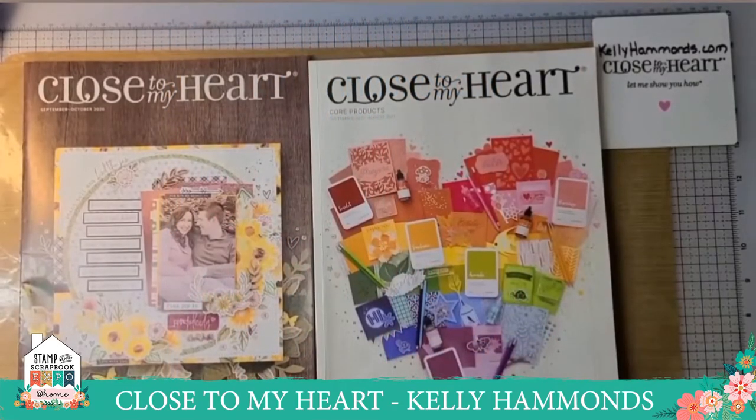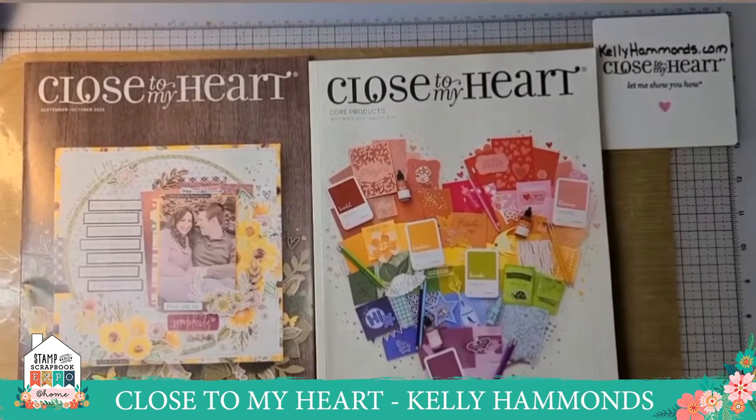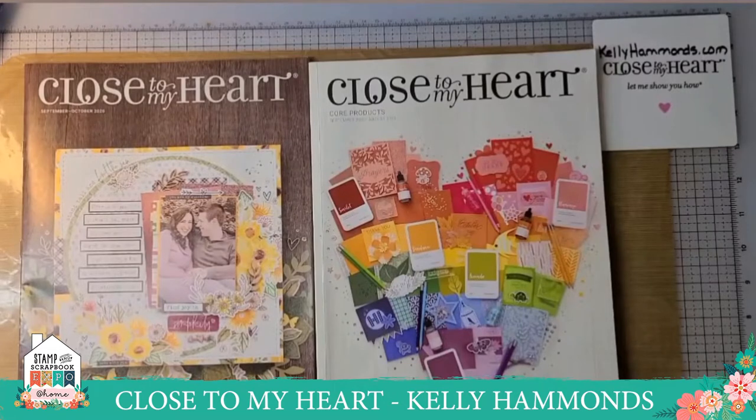Hi everybody, my name is Kelly Hannans. I'm a senior director with Close to My Heart and I'm very excited to be here with you today to talk about slimline cards as well as Close to My Heart's new Color of the Year.